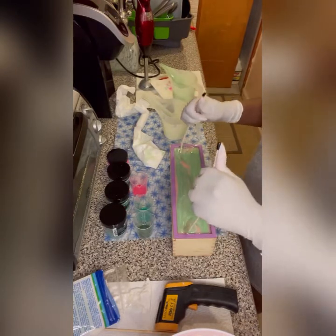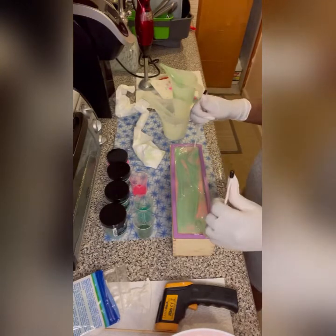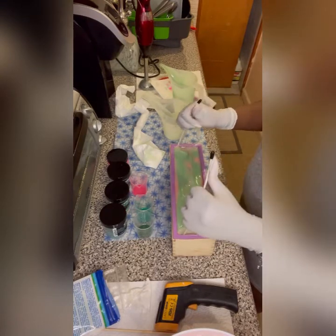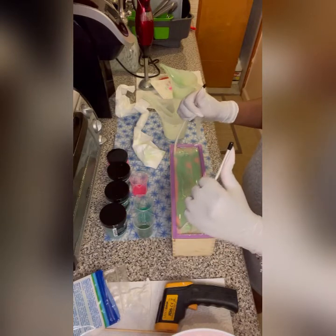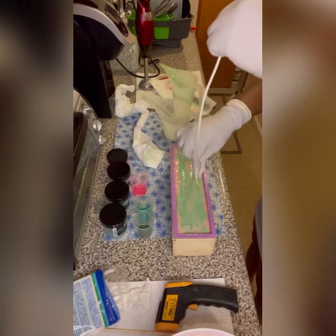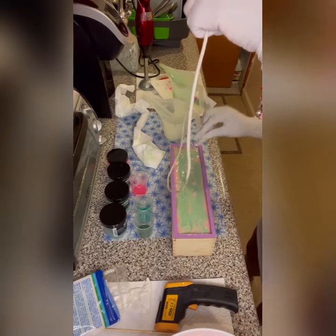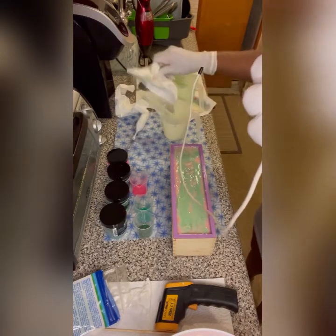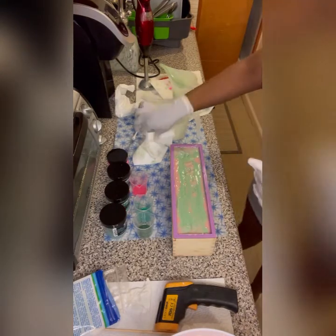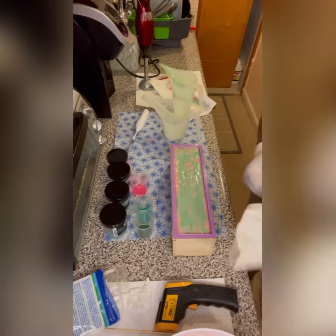So this is what we call a hanger tool, and what it does is create some amazing swirls. I've been having some issues the past couple of soaping sessions not getting the swirls I want. You just do it like that and bring it back. I typically rest it in my sink when I'm done with it and clean it up after. I try to keep the workstation as clean as possible.